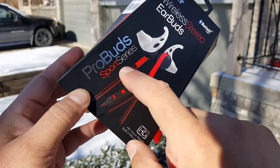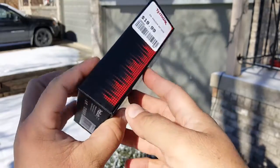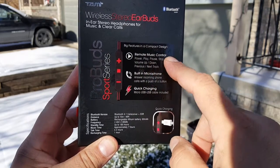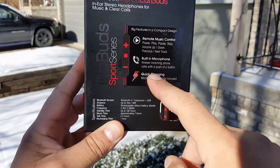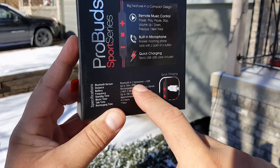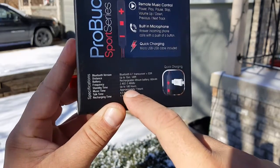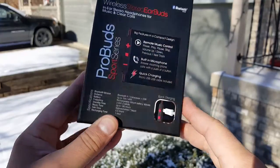The model is the Pro Bots Sport Series. They advertise HD voice, a ready built-in microphone. Looking at the back, there's some information: remote music control, power play, pause, start, volume up and down, previous and next track, built-in microphone to answer calls with a push of a button, and quick charging micro USB cable included. They support Bluetooth 4.1, up to 15 meters or 49 feet. Rechargeable lithium battery, 60 milliamp, standby time 280 hours, music time about seven hours, talk time 4.5 hours, and recharging time only one hour.